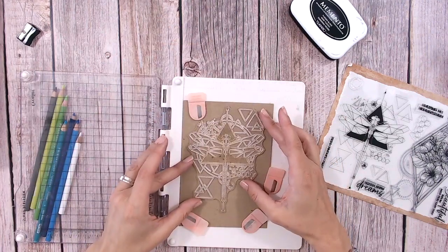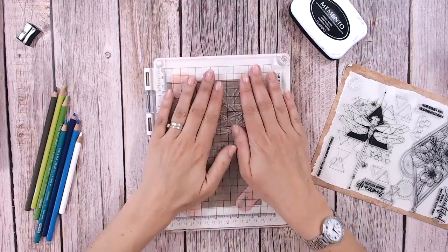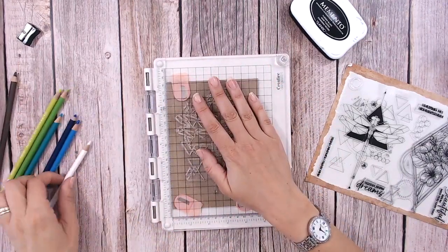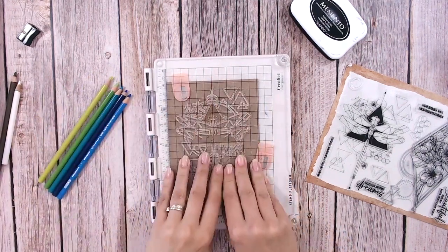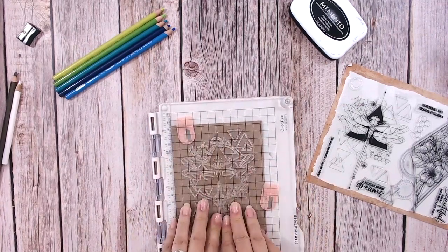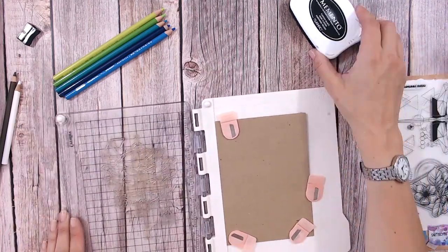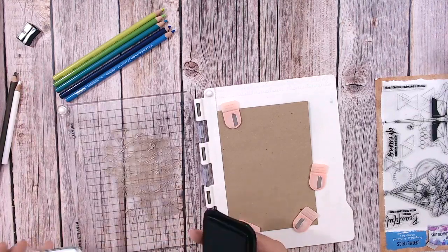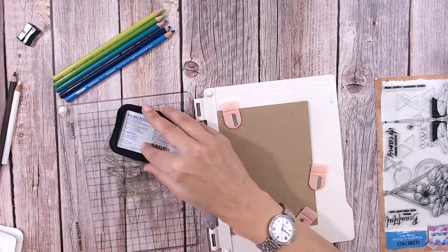I've got the full Prismacolor set here - I've had them for a long time and don't use them anywhere near enough. I've pulled a color selection out: white and brown as my neutrals, plus five colors - a lime green, almost a yellow, a brighter green, a turquoise, a dark blue, and a mid blue. I can give you the pencil numbers if you have them - let me know and I'll drop them in the description or comments.